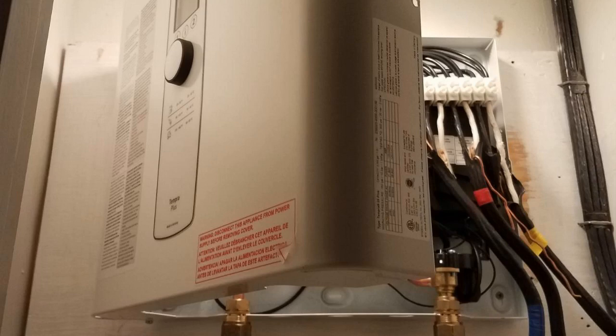Hey guys, how's it going? Today I want to do just kind of a quick review for you guys on the Stiebel Eltron Tempra 24 Plus tankless water heater. I hadn't seen too many reviews on it, so I thought I'd just kind of give you guys my two cents based off my experience with it and let you know what I thought about it.